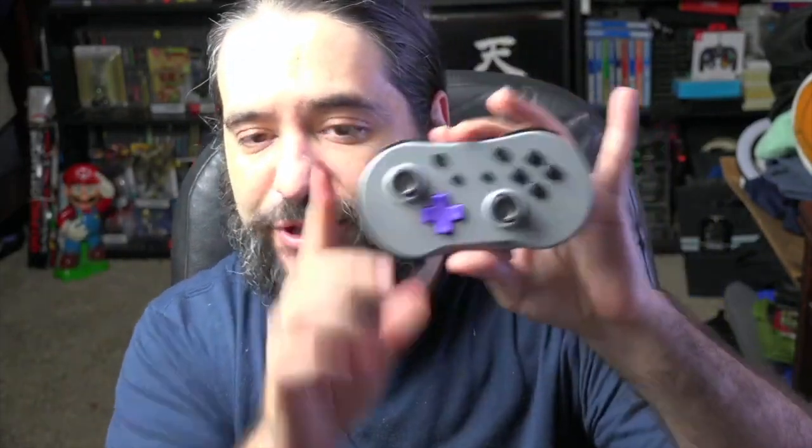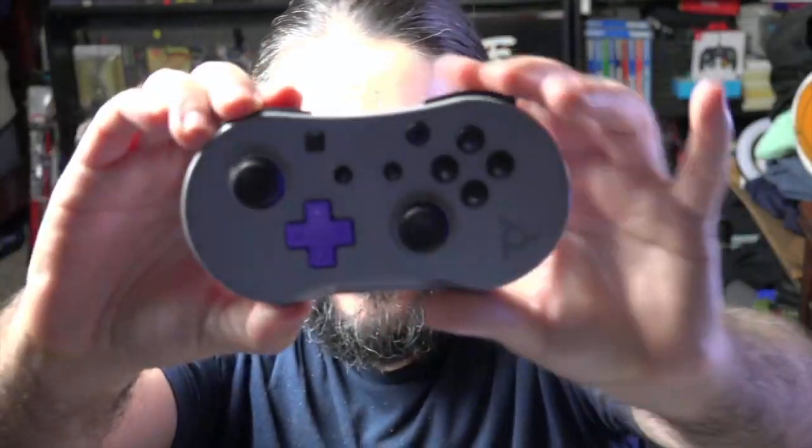It's called the little wireless controller because it's touted as something perfect for on-the-go gaming. Here we go pulling it out — oh my gosh, this looks solid. It also comes with a USB-C cable to charge it, and it supposedly has up to 40 hours of battery life when fully charged. It also supports motion control for games that have it.